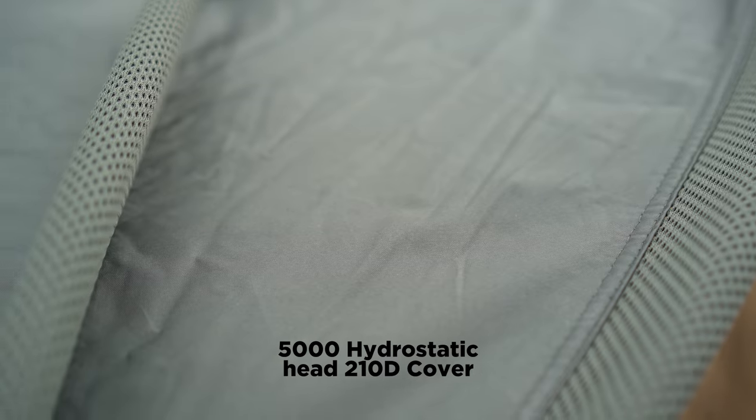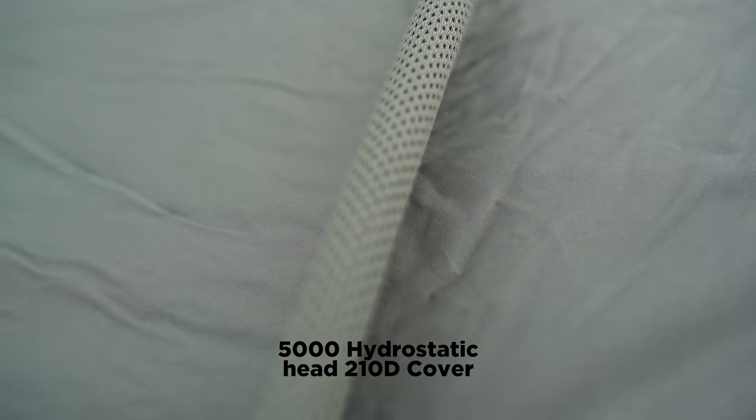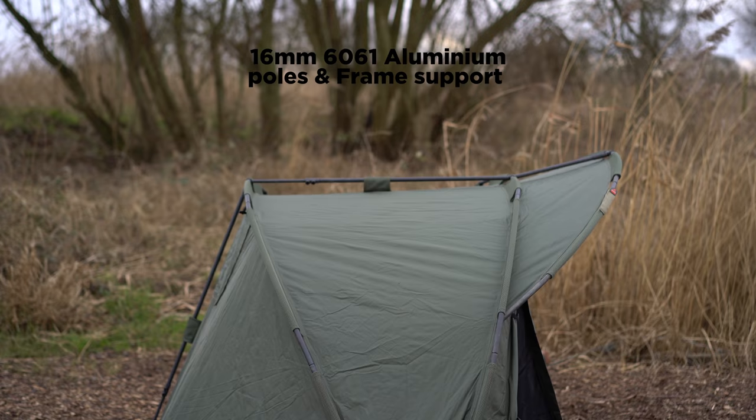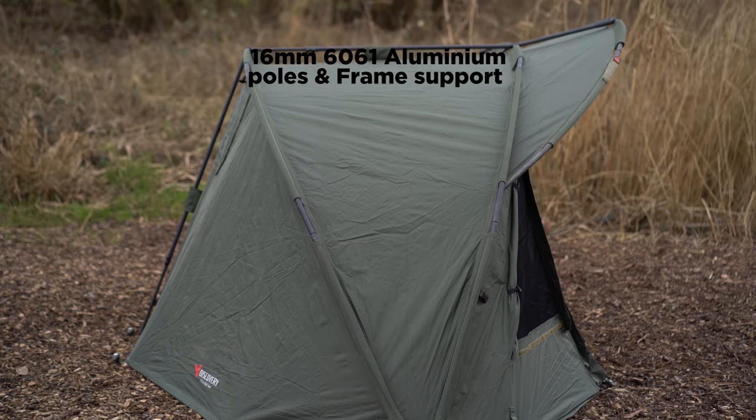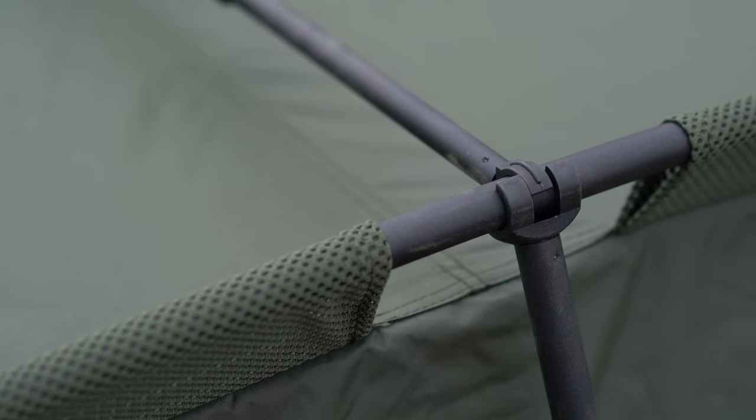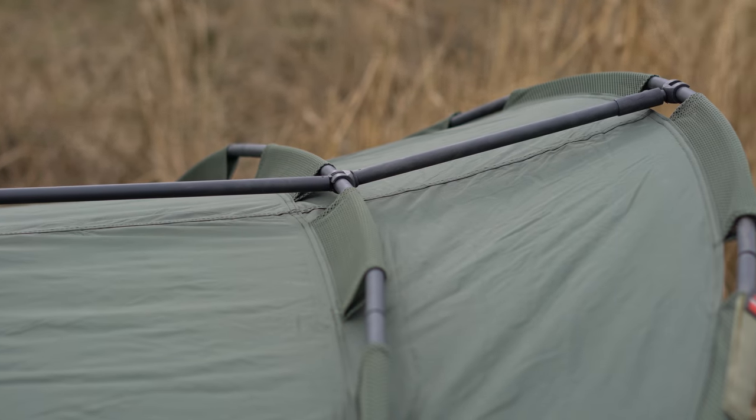Now the One Night Stand has a footprint to rival any kind of short-stay brolly system, only it has the advantage of a fully protected front already built in. The design is a two-ribbed design with torsion bars to keep it nice and sturdy, and a large peak at the front to protect you from any kind of driving rain.